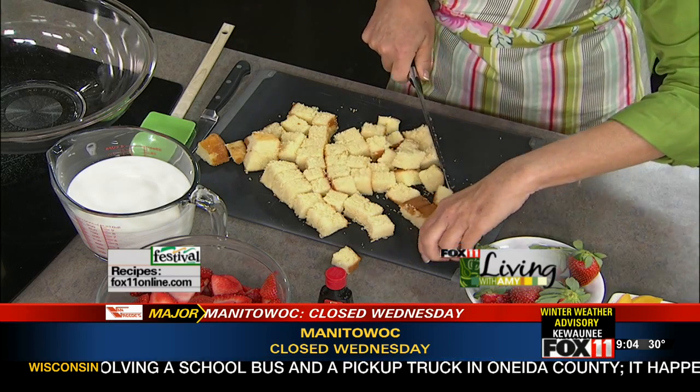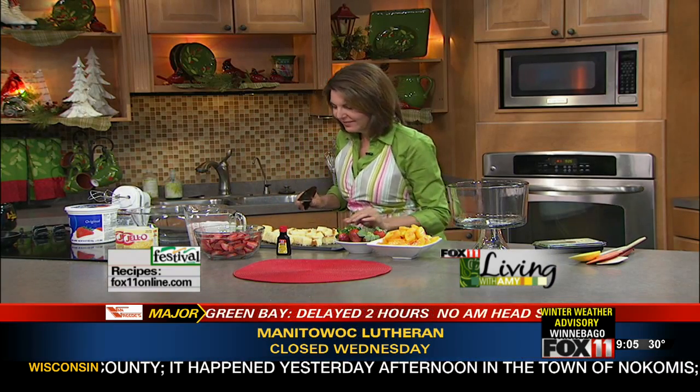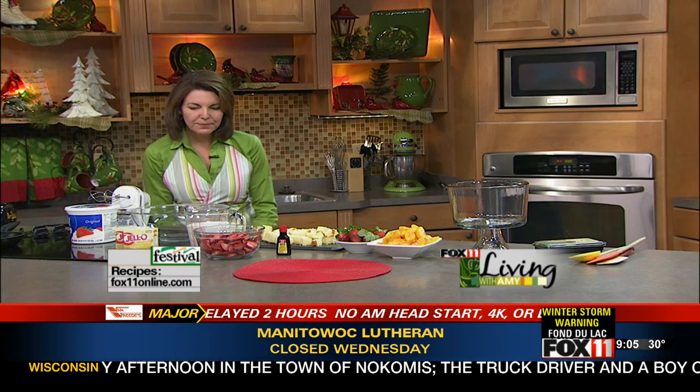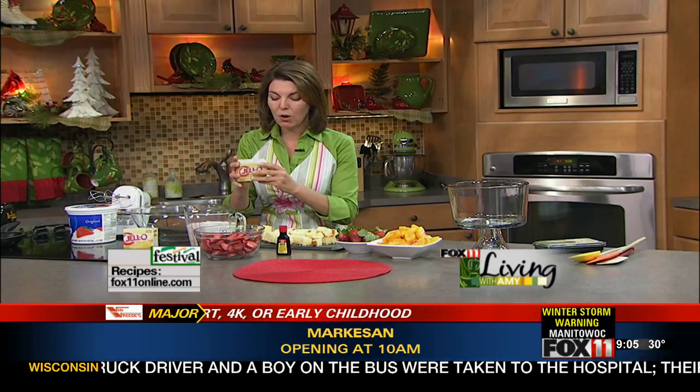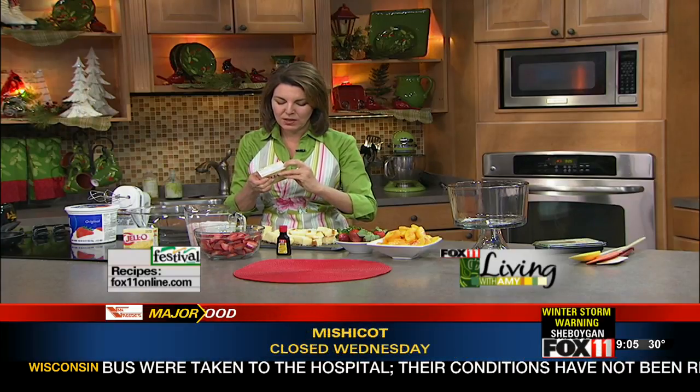Can you tell we have fun on this show? The nuts are looking good. Last time we toasted nuts they got a little bit too toasted. Now I'm going to get to work on the pudding mixture. This recipe calls for two small boxes of instant vanilla pudding. I like to use instant because it's quick and easy.